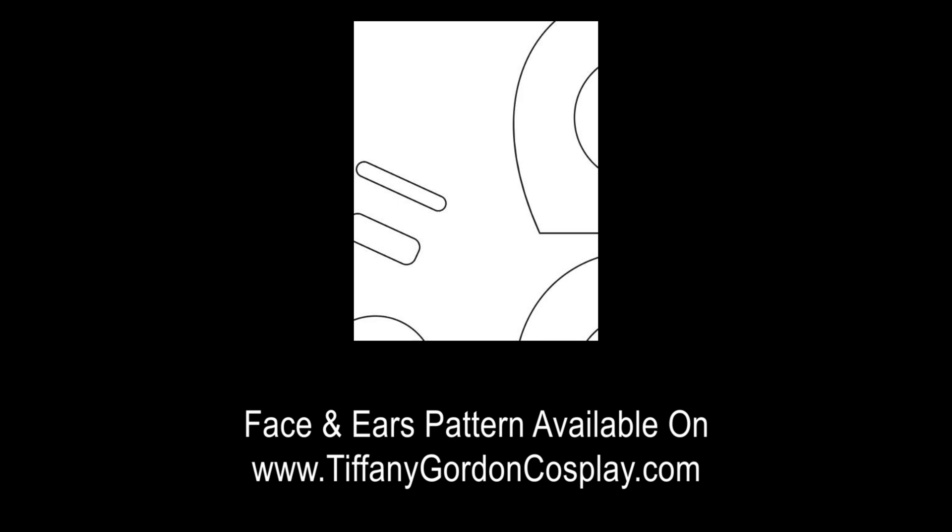To help you with the face of the hoodie, I have a pattern available on my website, www.tiffanygordoncosplay.com, or see the link below.